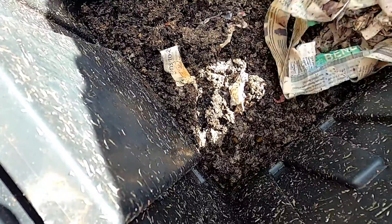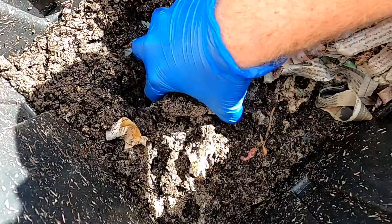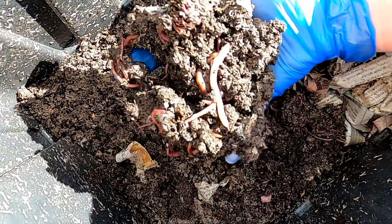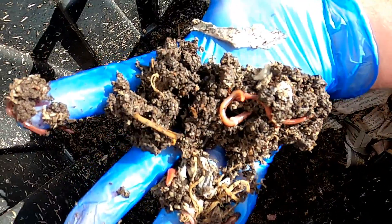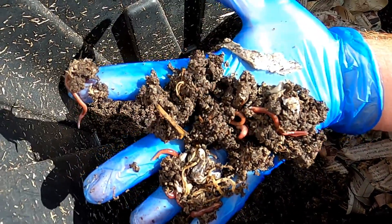If I pull away that newspaper you can start to see the worms have created all of this by decomposing our kitchen scraps. As I move this around you can see this is full of all sorts of different size worms in here.